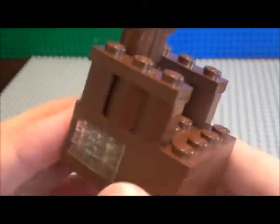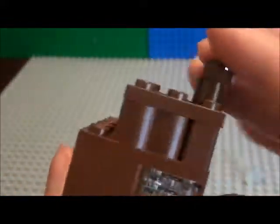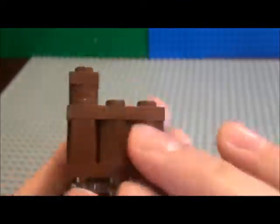Hello everyone, today I'm going to be showing you how to make this Lego King chair from my Christmas video. That's not yet complete — it's taking forever because I need a torso for Joseph, which is coming on Tuesday.